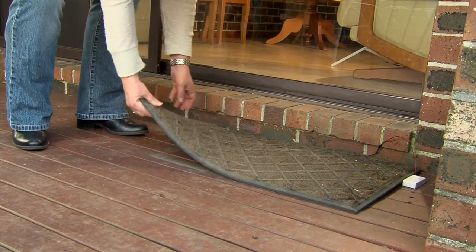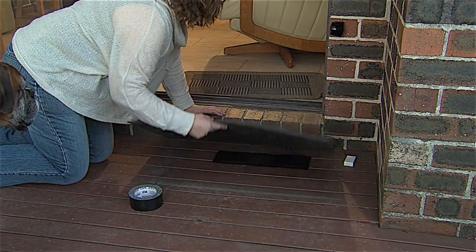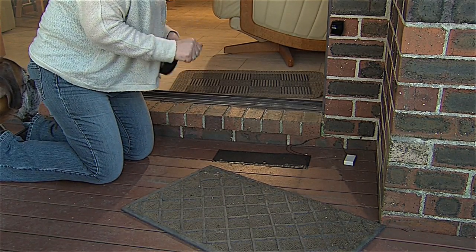Have your pet walk to the door and make sure the mat is in the right location for your pet to open the door. Once the location is in the preferred position for your pet to activate the mat, use a small amount of adhesive tape around the perimeter of the mat to stop any future movement.